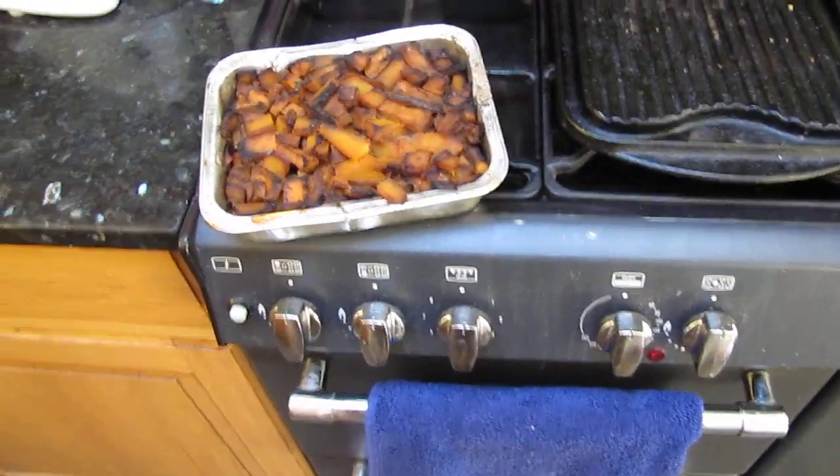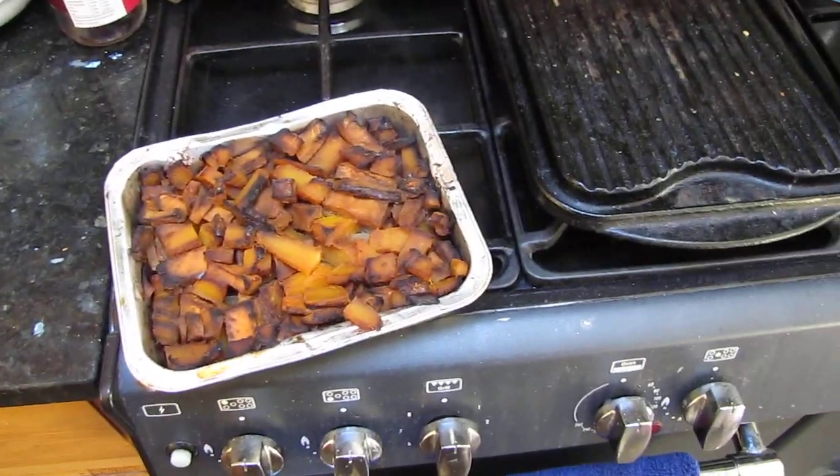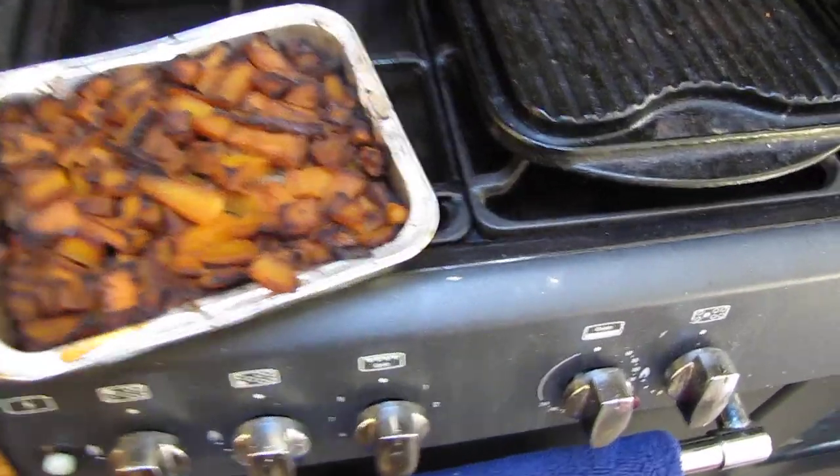So this is the latest dish. It got a little bit burned but not too badly actually.